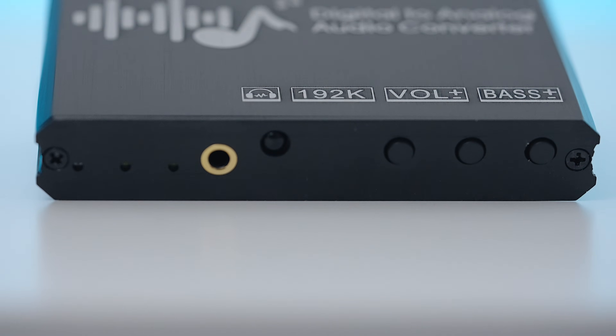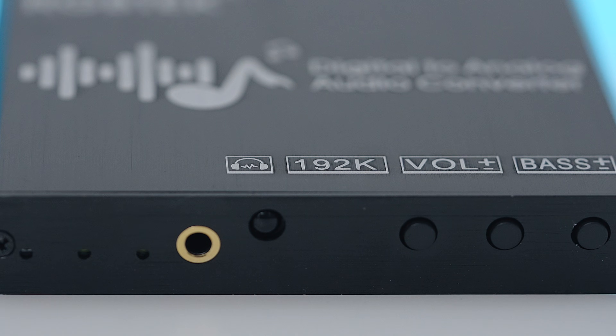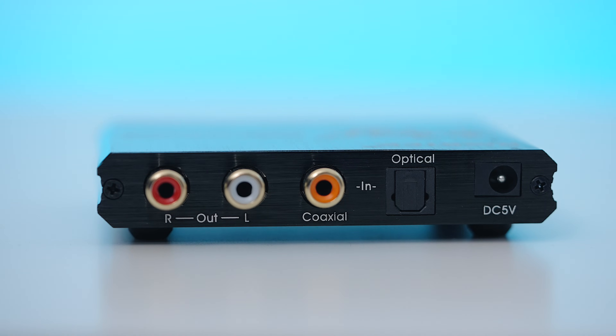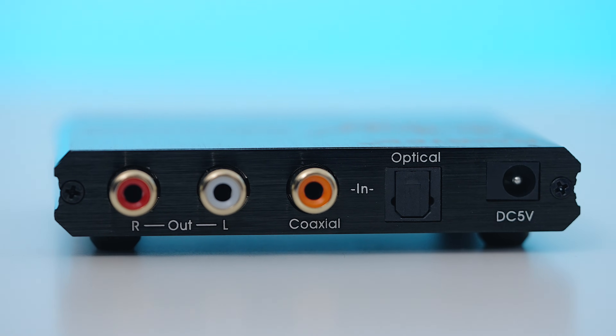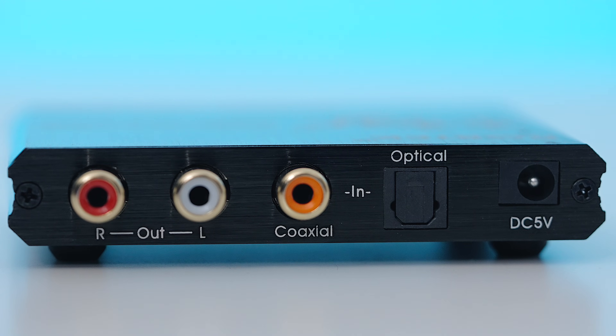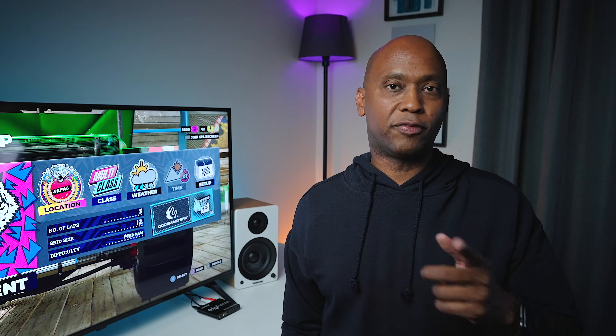On the front of the adapter there are power lights, volume indicators, a headphone output, plus and minus volume buttons, and a bass boost. On the back there's a left and right analog output that you can run to your audio system or powered bookshelf speakers. There's also a coaxial and an optical input so it will work on other devices, and it has a power input since you can't power this off fiber optic.